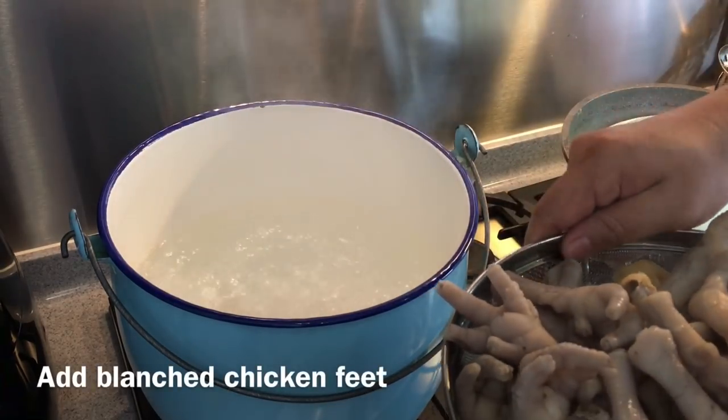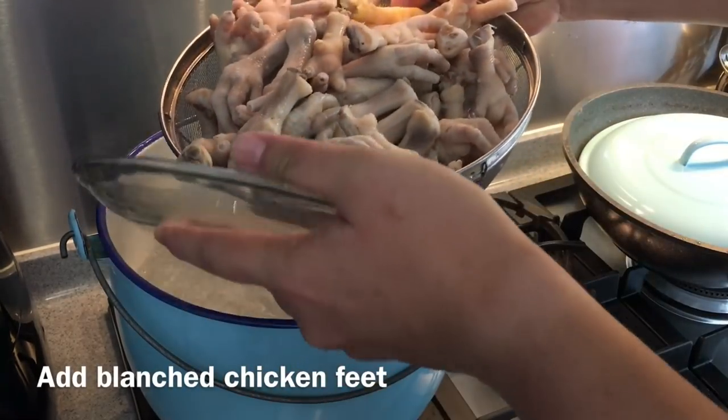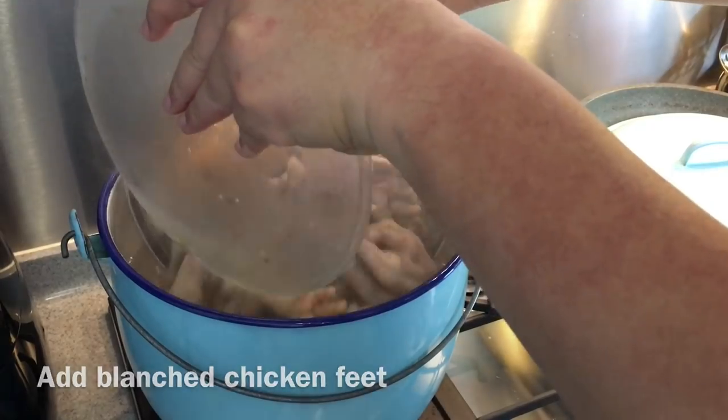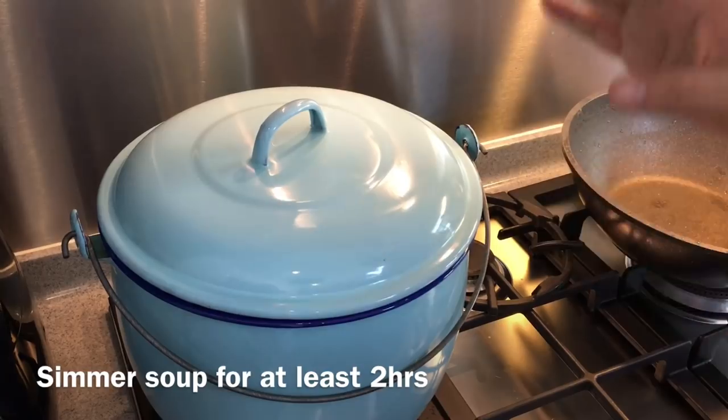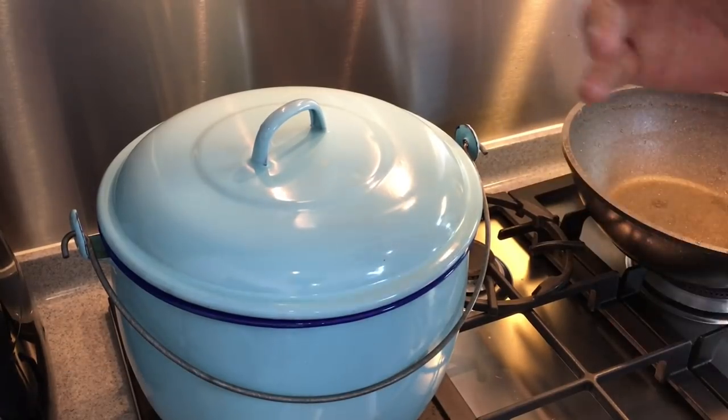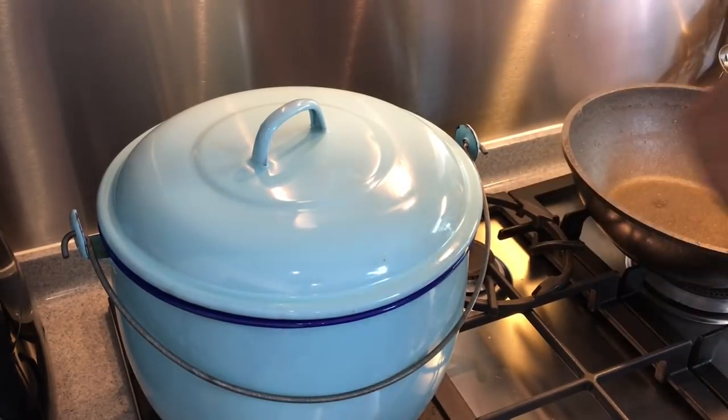This is 5 liters of water — just pour everything in but be very careful. We will let this boil while we wait for the anchovies to be ready. The soup will take about 2 hours to extract all the goodness out from all these ingredients.